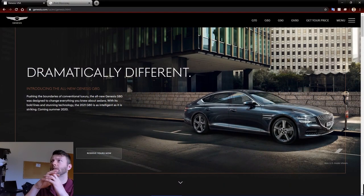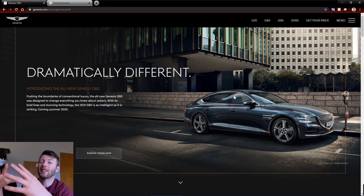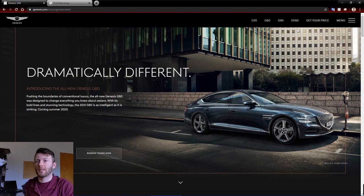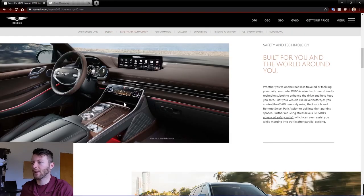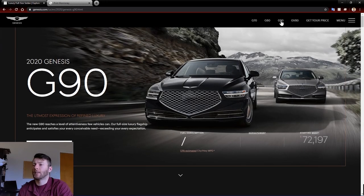Starting off, taking a look at Genesis' website. Pretty straightforward. Genesis only has four vehicles right now, technically only really making three. They've got the G70 entry-level sports sedan, G80 mid-size sedan, and then this G90 full-size sedan. They also released the GV80 coming out for 2021 — a beautiful looking SUV based on the G80 platform. But for right now, we're looking at the G90. Very simple, easy to use website.